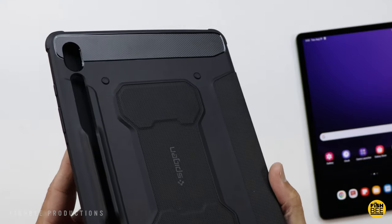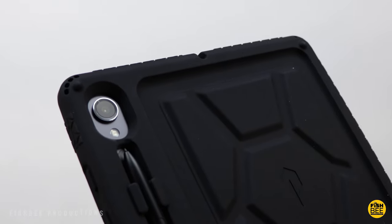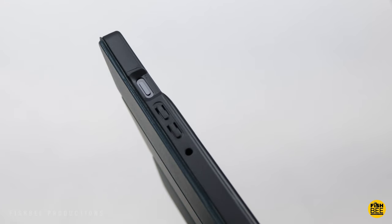Today we're checking out some of the best cases available for the Galaxy Tab S9. I'll leave a link for everything covered in today's video in the description down below. So let's go ahead and get started.